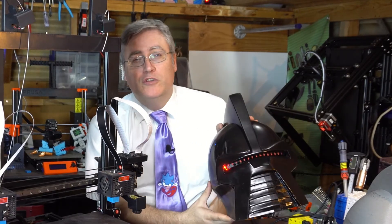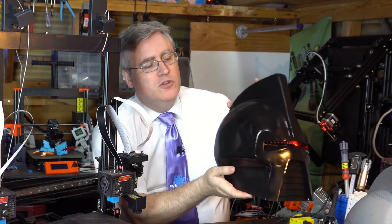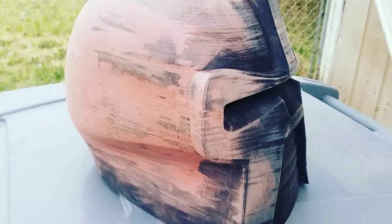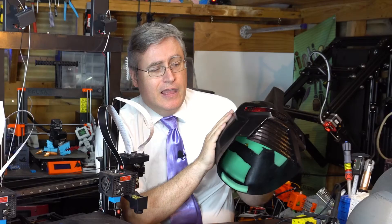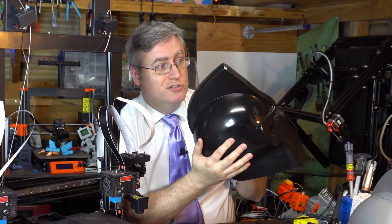Some people might want to use resin on the outside as well — that's a good way to smooth out those layer lines. But these layer lines have all been smoothed by a little bit of Bondo, because the plate wasn't super steady and the print ended up a little wiggly. Then the rest of it is just primer, sanding, more primer, more sanding, more primer, more sanding.